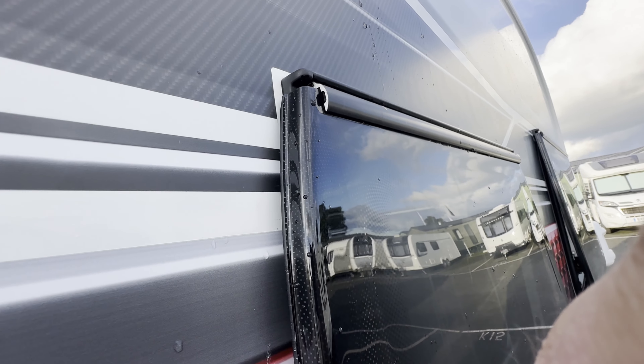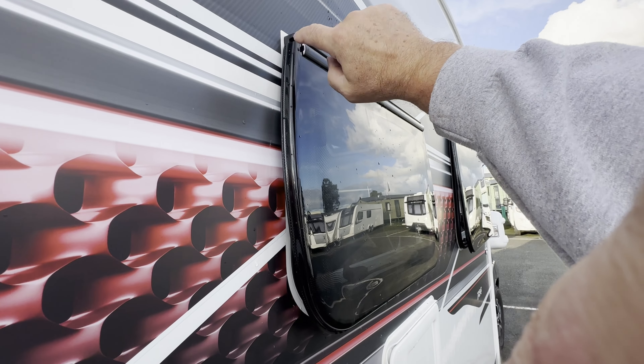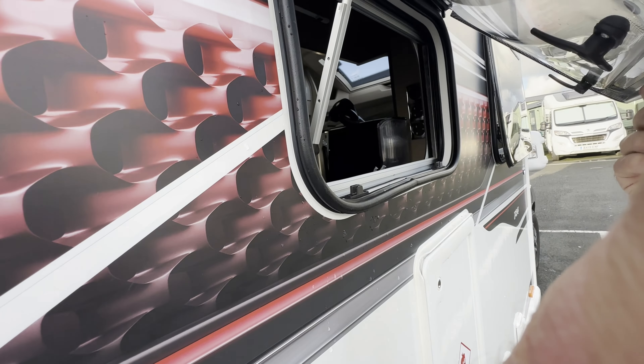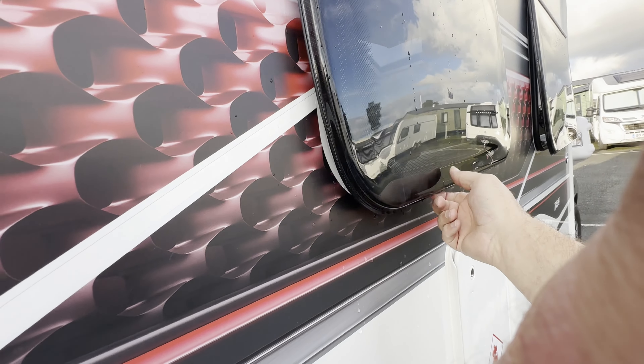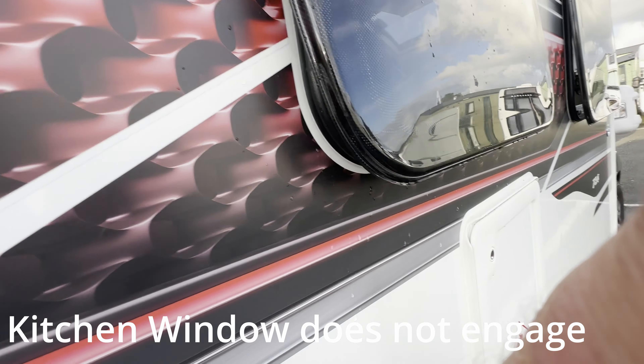This is the window with the problem — this is the window with the piece missing off here. There should be a piece of rubber on here. It should open to that much and it's not, so that's not right.